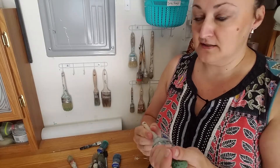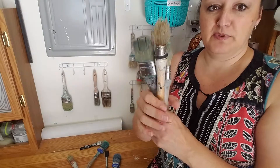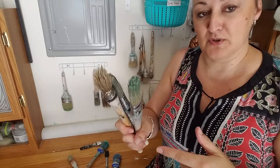First, and I see this often, is to clean your brushes and then store them in a container or a jar of some sort, all stood up like this. This is not your best option and we'll come back to this and it'll make more sense later.